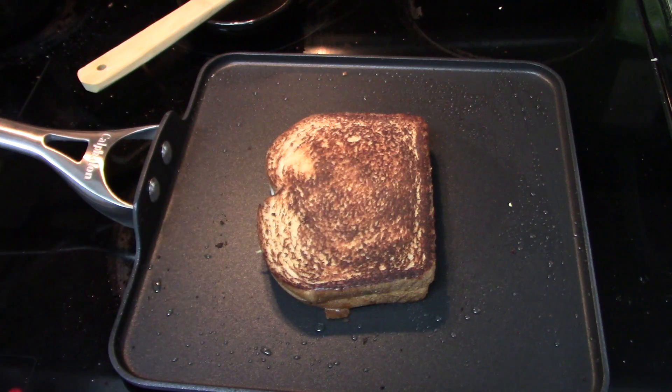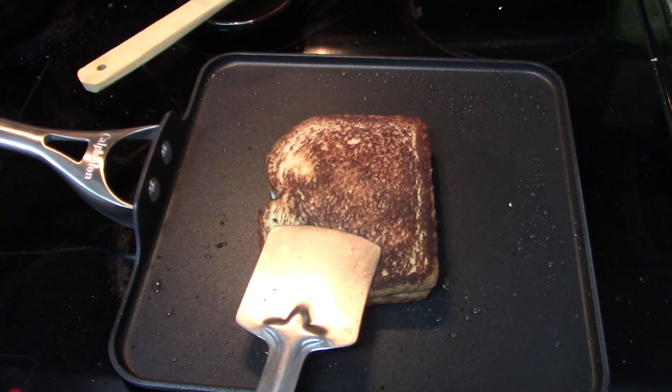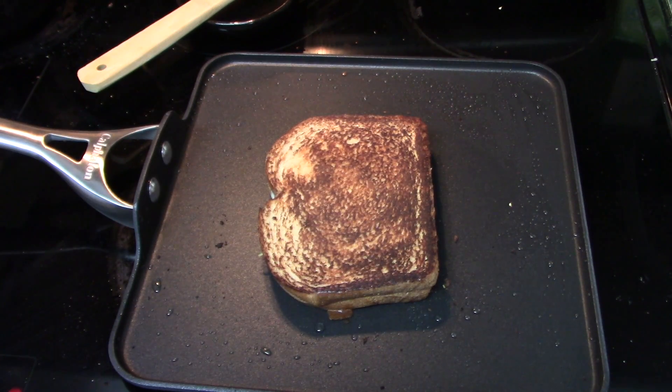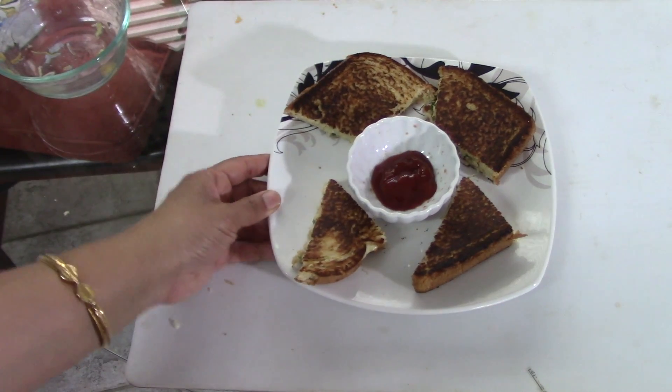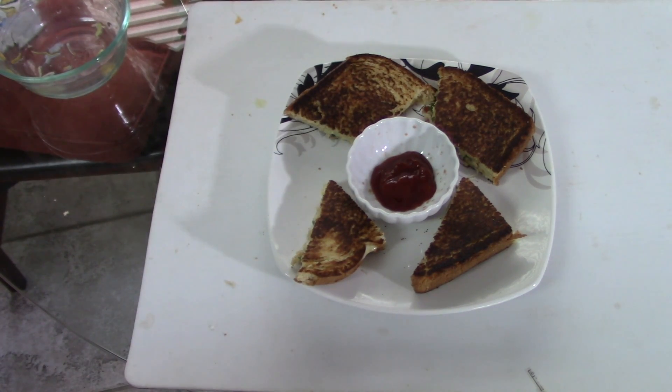This is the best thing you can give in your kids' lunch box or your husband's lunch box - it tastes very delicious. If your guests come you can serve them too. Just add a little bit of sauce and your chicken sandwich is ready from the leftover chicken!